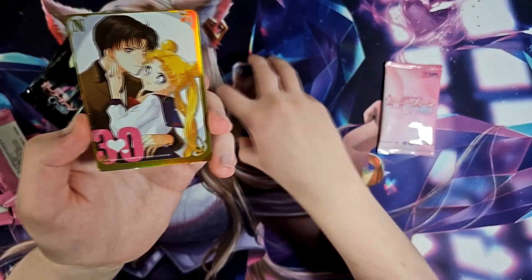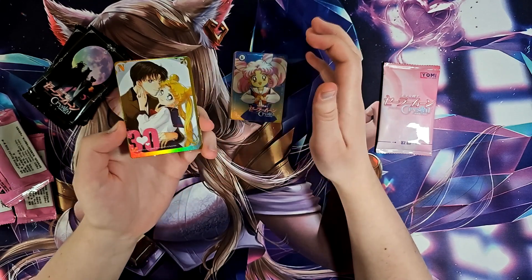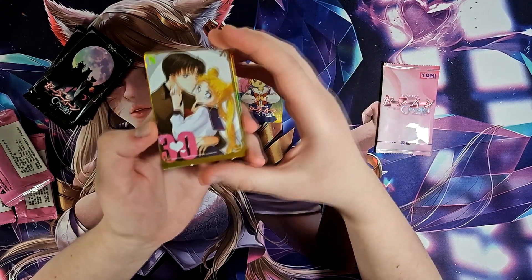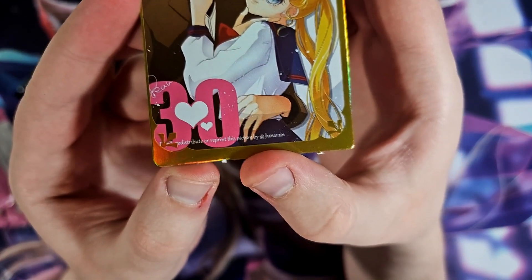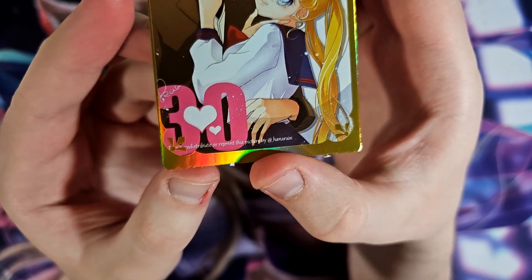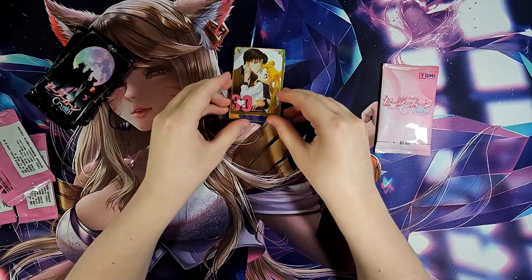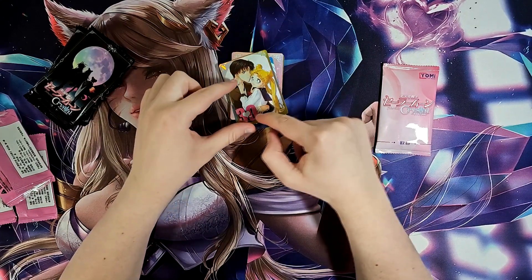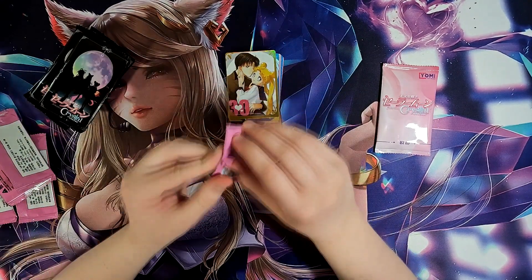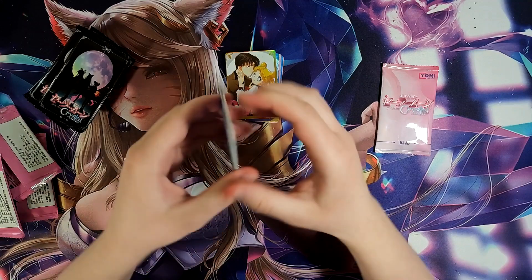All right, this is funny. If you know Goddess Story cards already, you know that they're not official — they basically steal art from online and just make their own cards. I find it funny that they didn't even bother with this image at the bottom: 'Do not redistribute or reprint this picture by @hana_rain.' Well, I'm sure they followed that. They didn't even take it off — you could have at least zoomed in and cut this part off. It literally says on the card do not redistribute this image. That ain't stopping them.